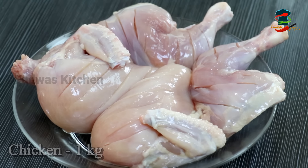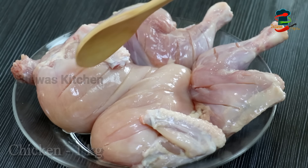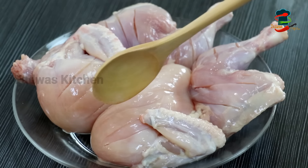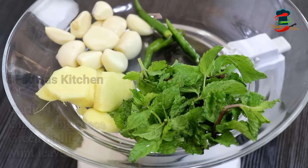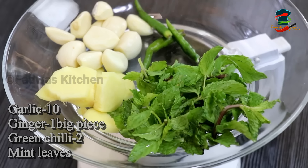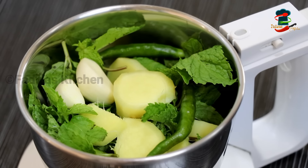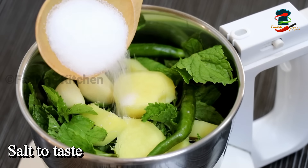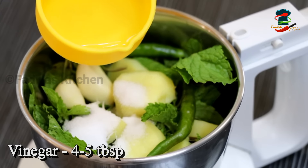Let's make a chicken for this video. I will cook two pieces of chicken. I will cook a little bit of chicken — put a little bit of chicken in the middle. Add the chicken with 4-5 tablespoons of vinegar.